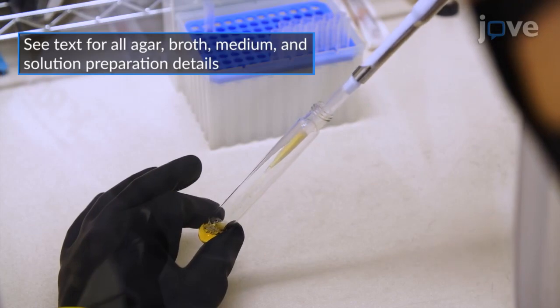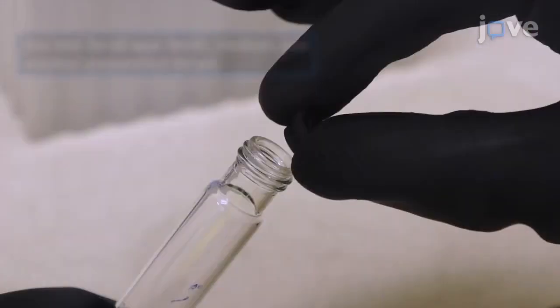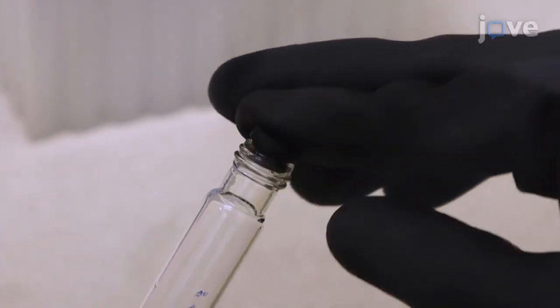Add 2 to 3 milliliters of MRS broth supplemented with L-cysteine to the tube and seal the tube with a butyl rubber stopper and tube cap.